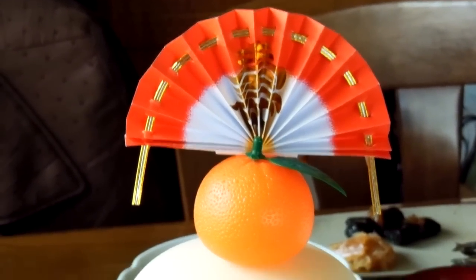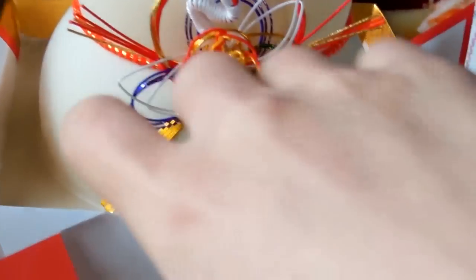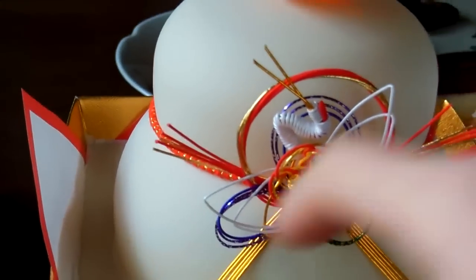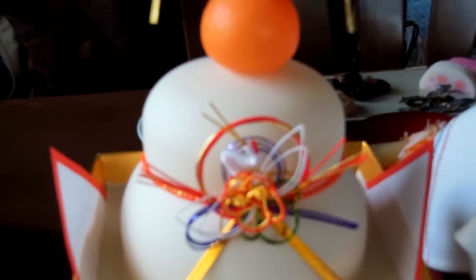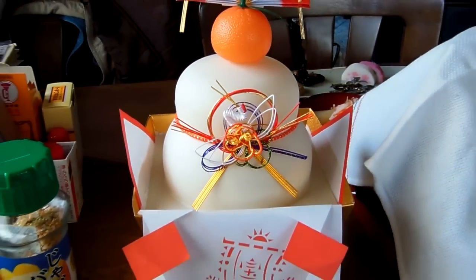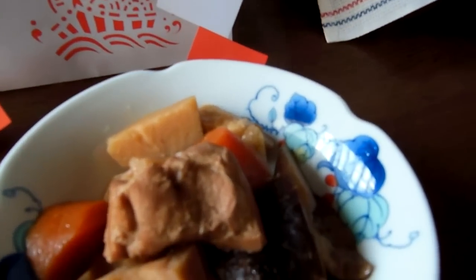Happy New Year! This is what we call Kagami Mochi. But this is actually fake, I think. Usually people make their own, but my family doesn't have the things to make it with, so we just bought it.